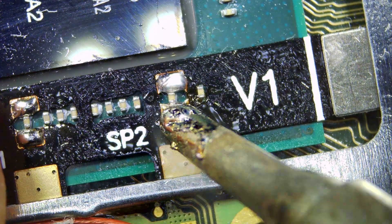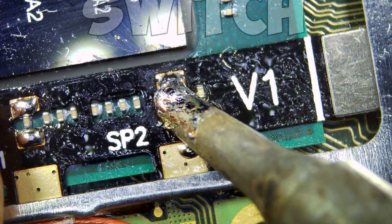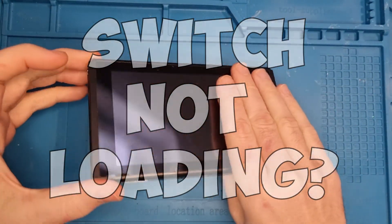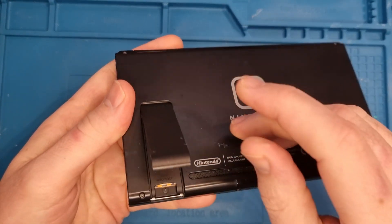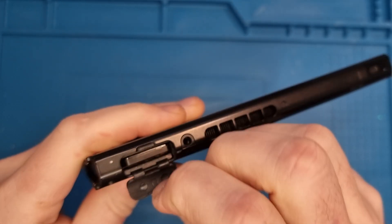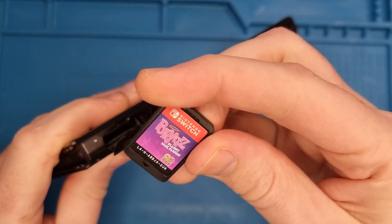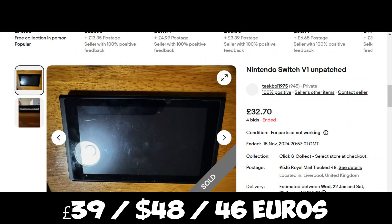Hi and welcome to this week's video. So this week I've picked myself up another faulty Nintendo Switch. As you can see, condition-wise on this one is really good — it comes with a kickstand. Opening it up I've got a little game, a nice surprise. And unfortunately it's Bratz, so nothing decent. So it cost £39.